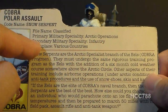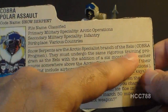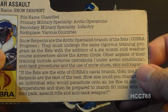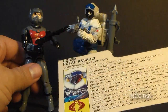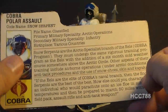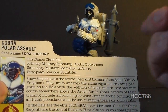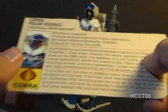Primary military specialty is Arctic Operations; secondary military specialty is Infantry. Birthplace: various countries. The file card says Snow Serpents are the Arctic specialist branch of the Eels — in parentheses, Cobra Frogmen — who were also introduced in 1985, the same year as the Snow Serpent. They must undergo the same rigorous training as the Eels with the addition of a six-month cold weather course above the Arctic Circle. Their training includes airborne operations under Arctic conditions, anti-tank procedures, and the use of snowshoes, skis, and kayaks. I like the way this file card references all of the Snow Serpent's accessories — anti-tank procedures matching the anti-tank missile, and airborne operations matching the parachute pack.